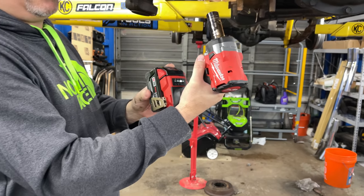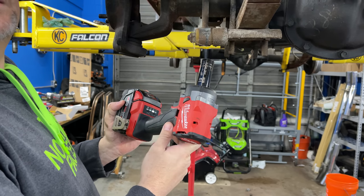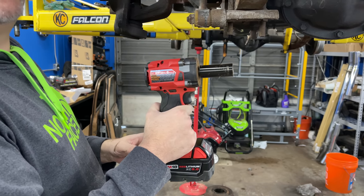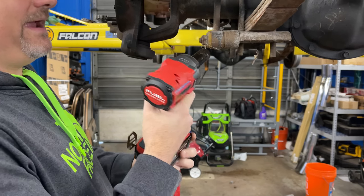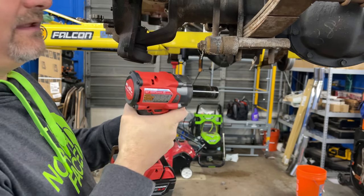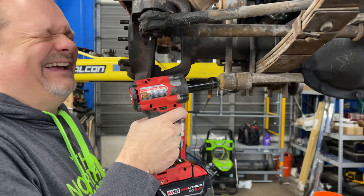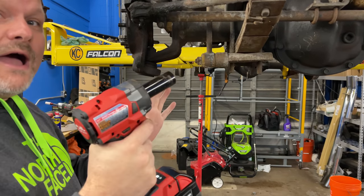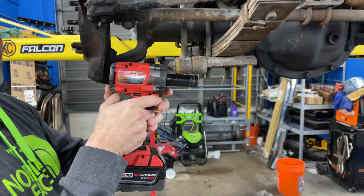The greatest thing about this impact is the size, right? It's so compact. Obviously it won't fit here, but if I had a stubby on it it would fit right in here — or if none of this was here and there was just a bolt with nothing around it. Typically in those situations, seriously, if I had a stubby I'd be able to fit it on here.